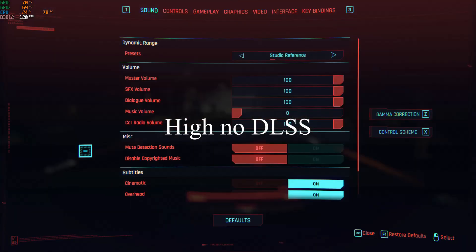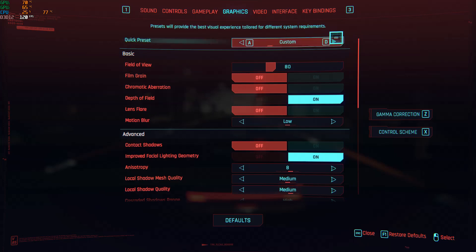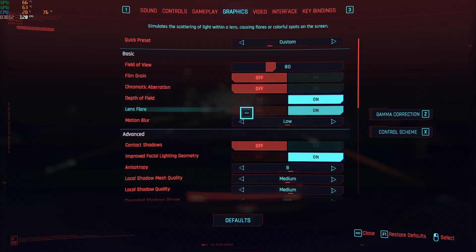This next clip is at high settings, with a few things turned off that I don't normally like, like film grain. The frame rate stays in the low 40s and high 30s for the most part, with a few drops into the high 20s. So again, playable but not great.